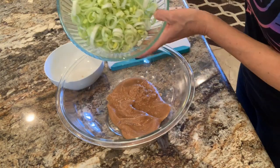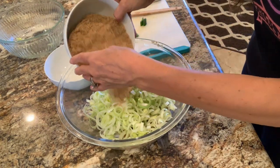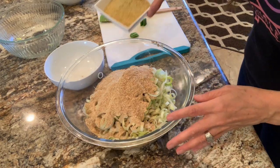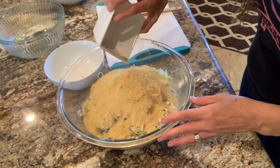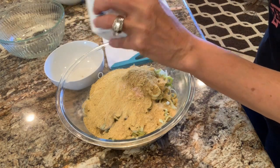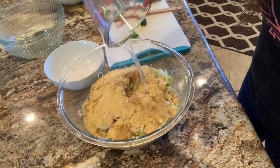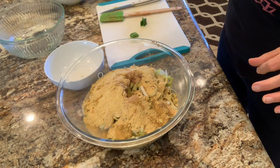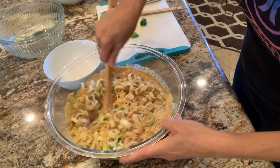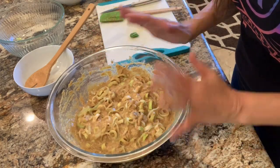To the date paste I'm going to add my leeks, my flax, my nutritional yeast, my salt, and two cups of water. Now we're just going to stir it all up together.